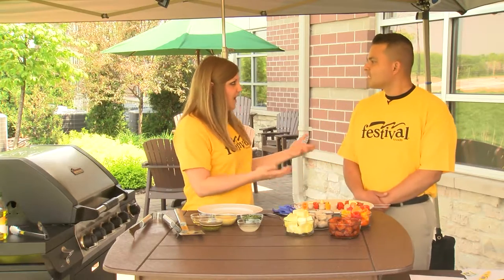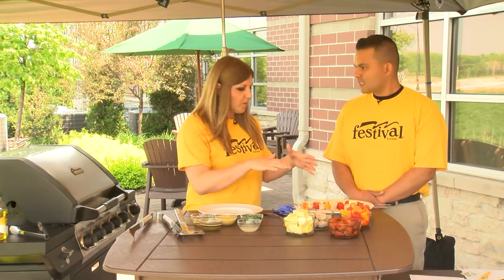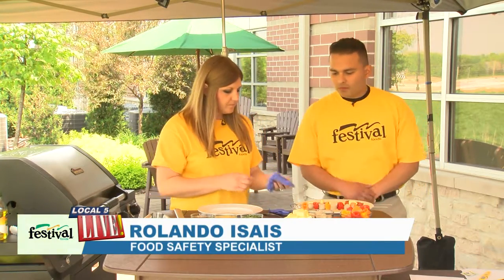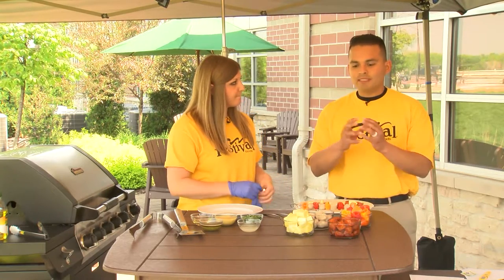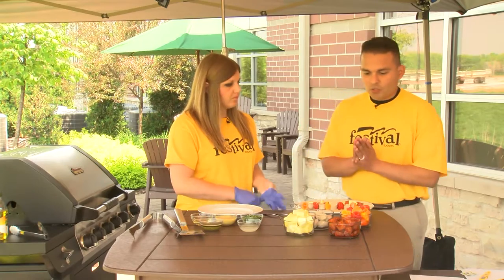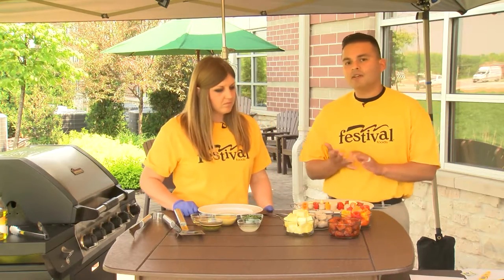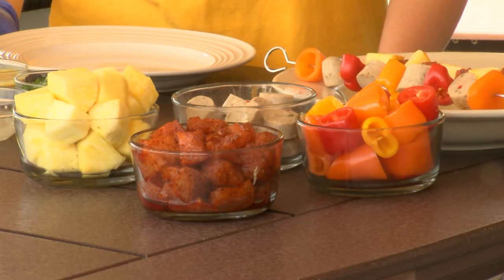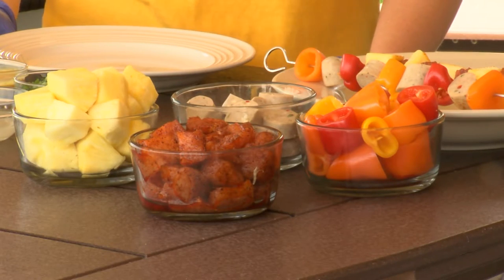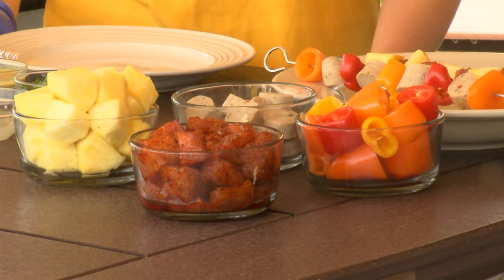I want to talk food safety since I have your expertise here. Can you tell us a little bit about some of the things we need to be careful about when putting kebabs together? I think one of the most important aspects is washing your hands before you start any prepping, just to avoid contaminating your food. In addition to that, use separate cutting boards for your ready-to-eat foods and vegetables versus your raw meats.